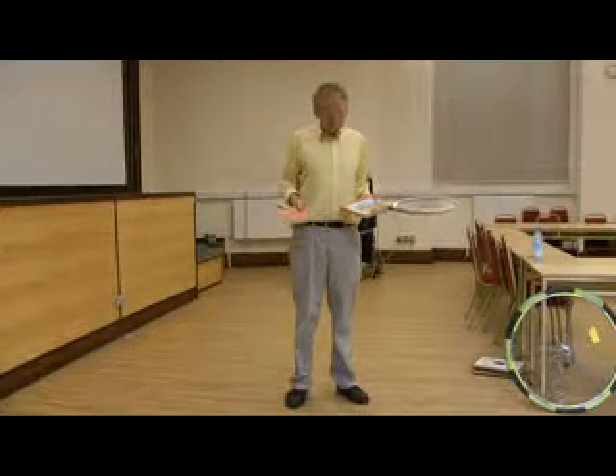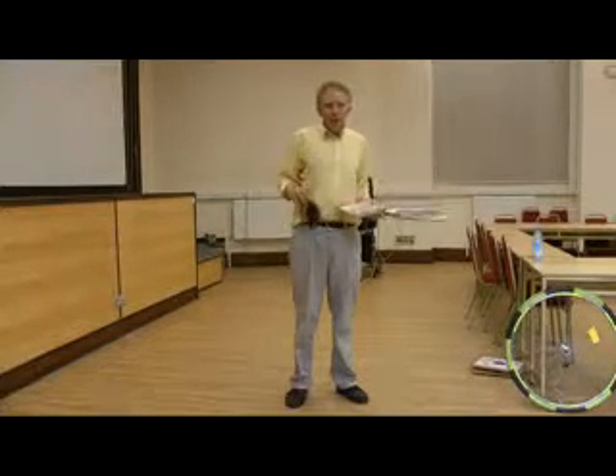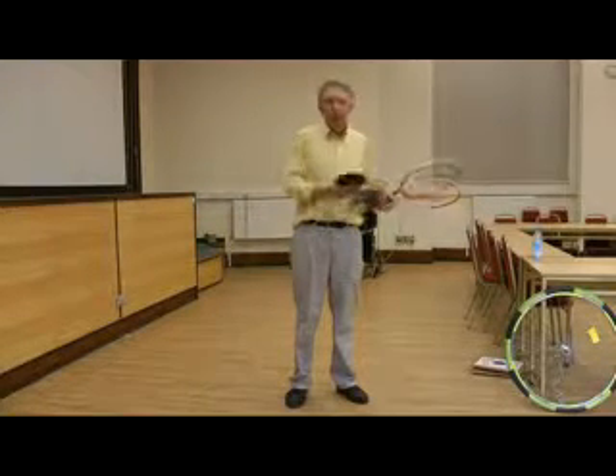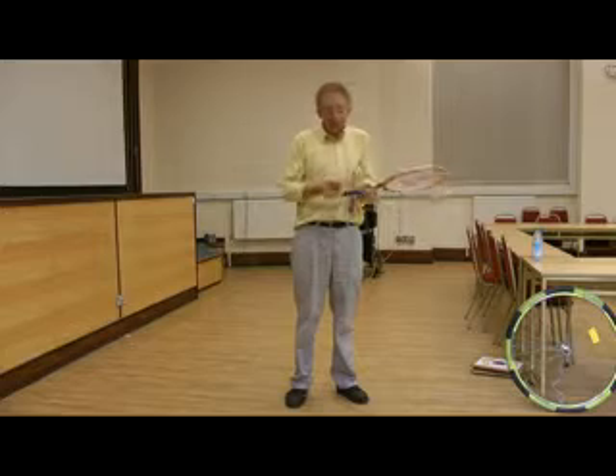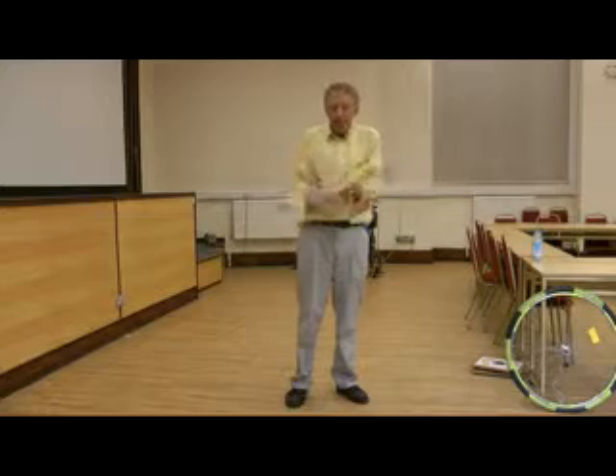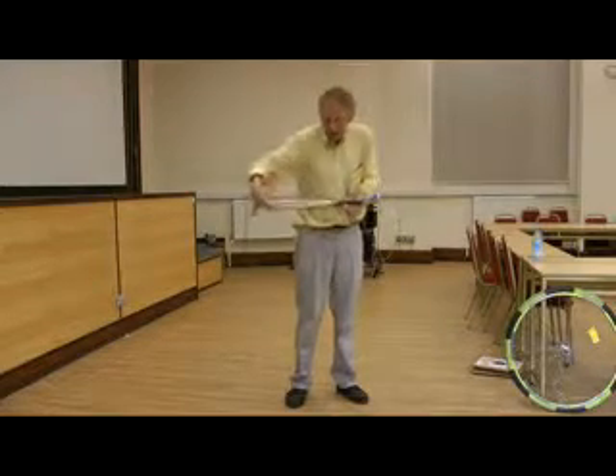So what do these three objects have in common? Well, they are all objects with three axes — well-defined axes of inertia — which are different. There's a long, thin axis here, there's a wider axis here, and another axis here.